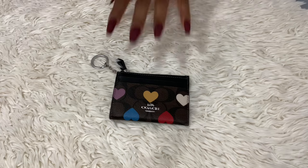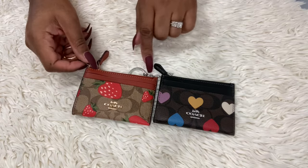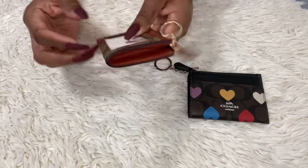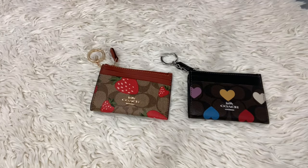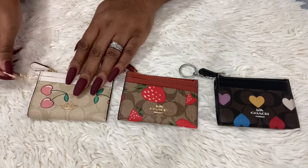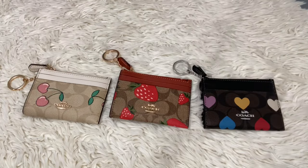Let me show you the other ones really quick. This is the strawberry one — I believe this is the terracotta, in gold, and this one was from last year. I got the notebook and everything and I really like it. This one is in the khaki and this is in the light khaki — the cherry one. I love love love the little skinny ID card case because you can do so much with them.